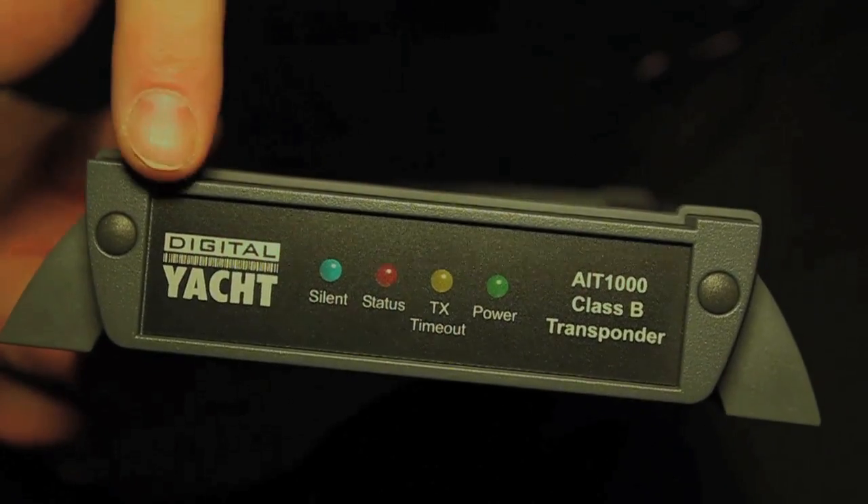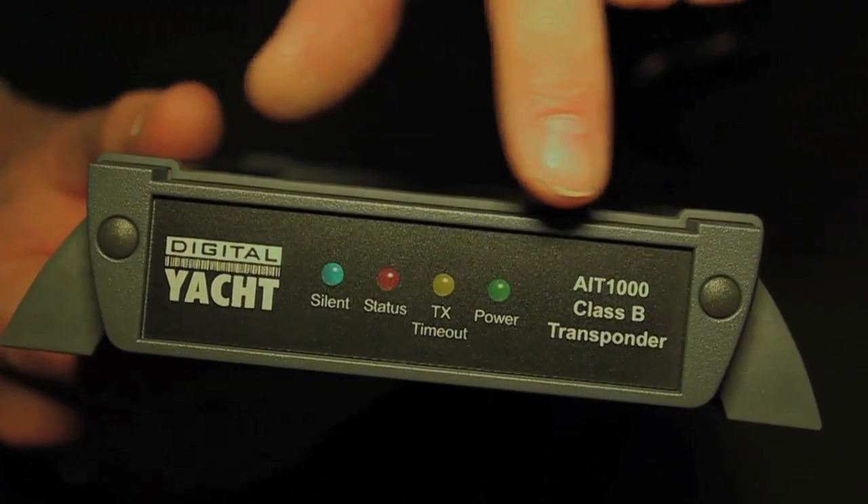You'll be pleased to know that it's tough and waterproof to IP65. Once installed and connected, it can be left fitted on the boat permanently. And this is the front panel, with a range of LED indicators showing the status of the product.